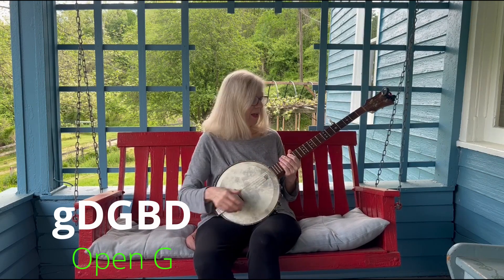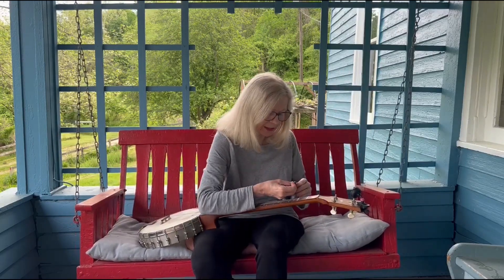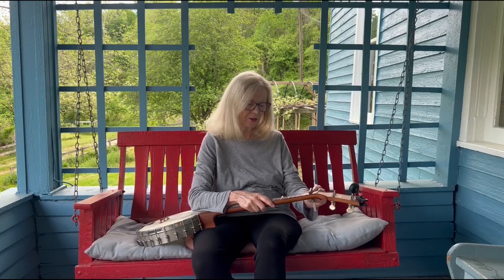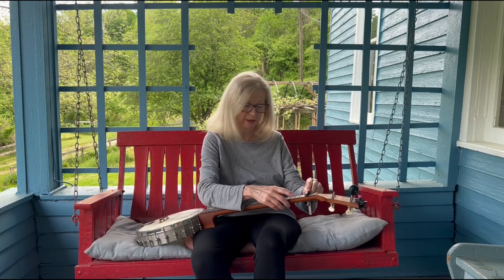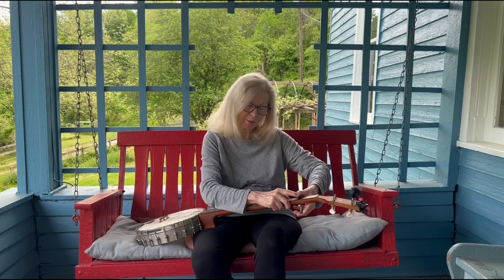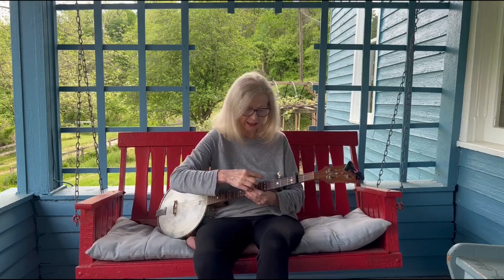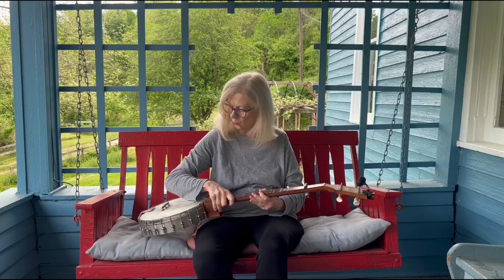Now the next key — if you want to just go sequentially and make this easy for yourself — is to go to A. You take a capo, and you don't put it on the first fret because that would be G sharp and the fiddlers would all leave. You put it on the second fret. You want a banjo capo that size, and notice that there's no capo touching the fifth string.